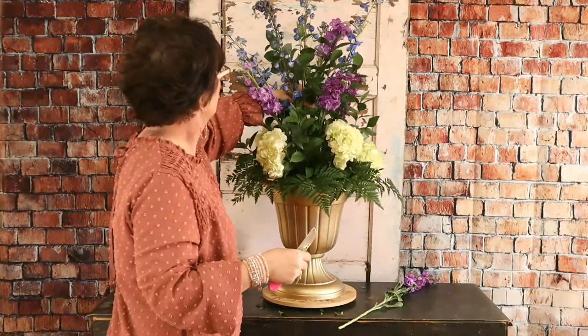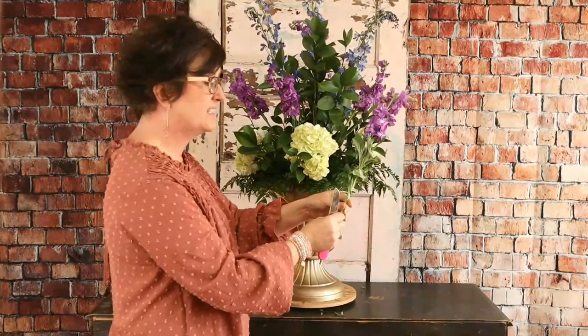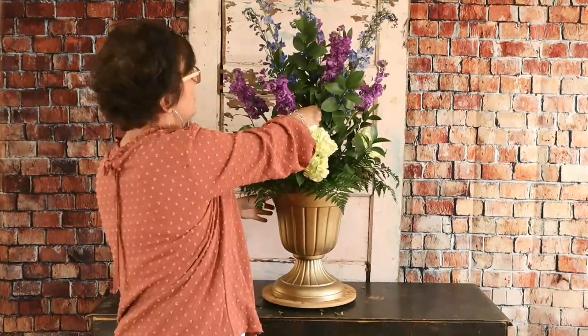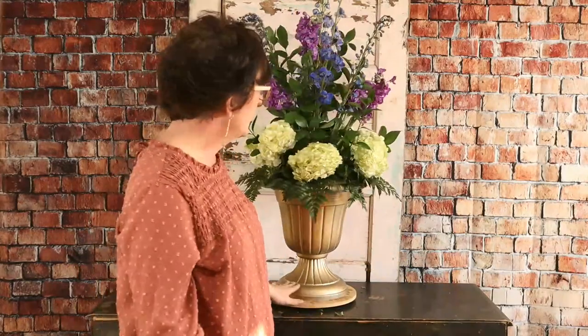Joe Bathurst from the UK asks if I bash the end of stems — he sees others do this. I have never bashed the end of a stem of any flower, and it was never taught in floral design school when we were taught to process flowers. I've been in the industry since '96 — a long time — and it was never taught to me to bash the stems. I like you have seen others bash the stems, but I don't.